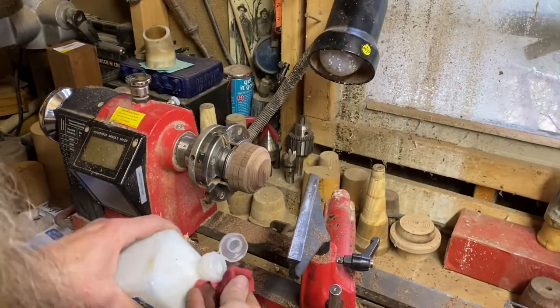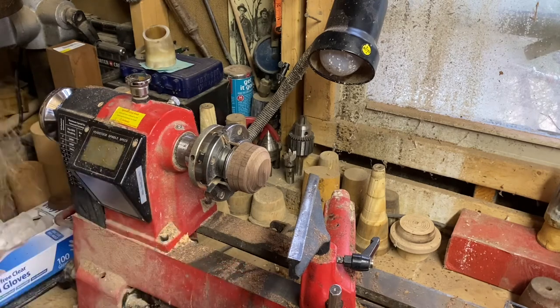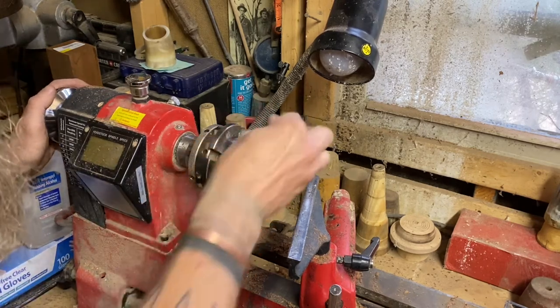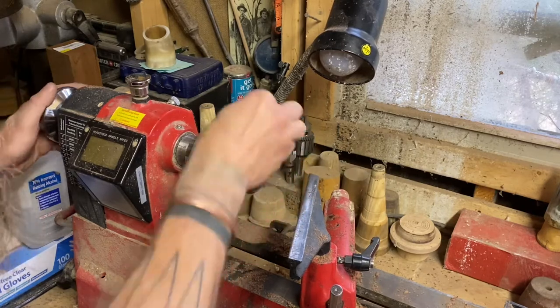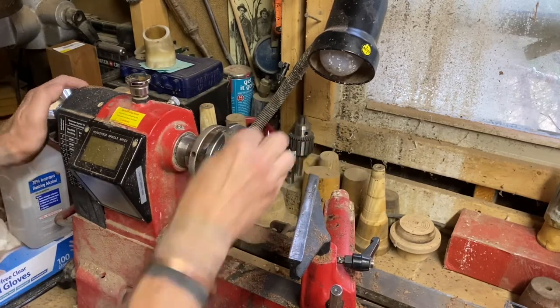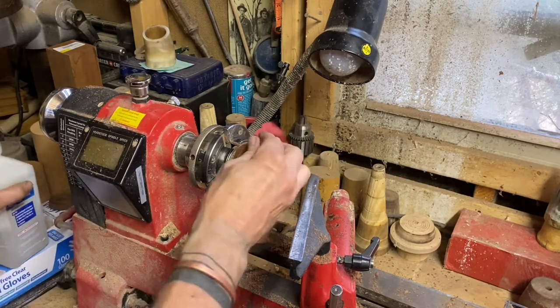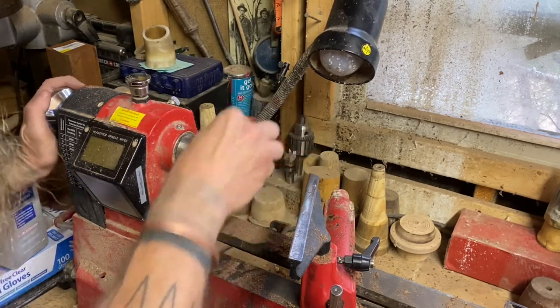Being that this is walnut, I'm going to go ahead and raise the grain a little bit using some alcohol. This dries a whole lot faster than water, and does the exact same thing — it raises that grain, gets it to stand up so that we can sand it off and wind up with a little smoother finish.